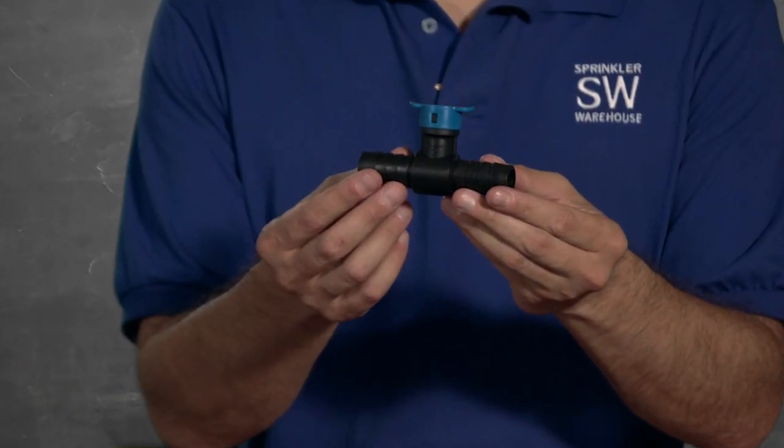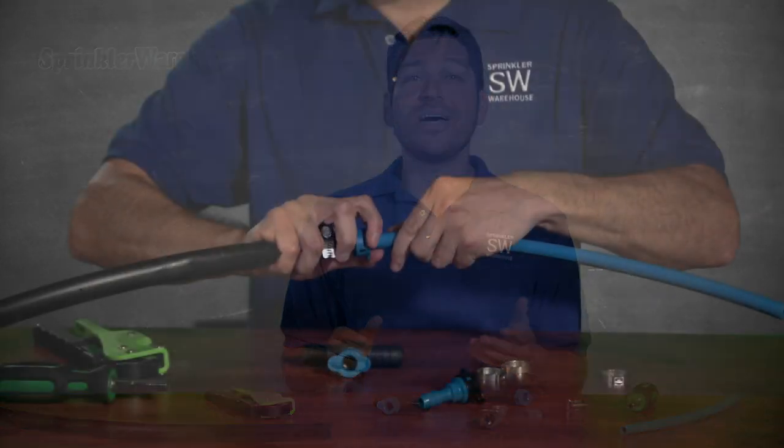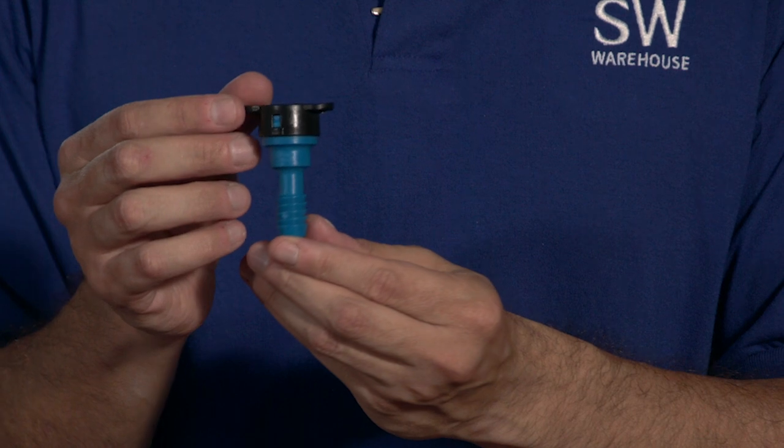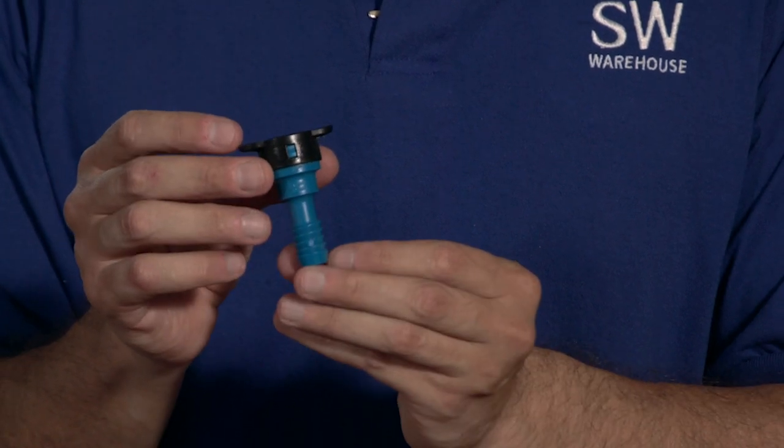This also comes in a half inch tee. These Blue Lock fittings are reusable — you can remove the Blue Lock pipe by pressing on the tabs. We also have an adapter that'll connect half inch Blue Lock to three eighth inch poly.